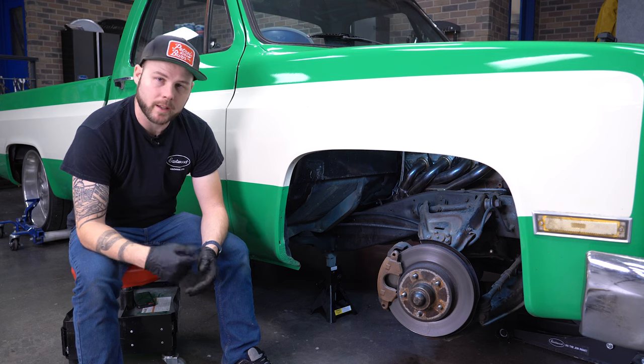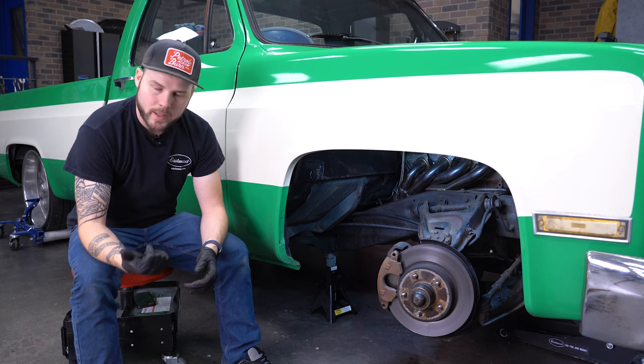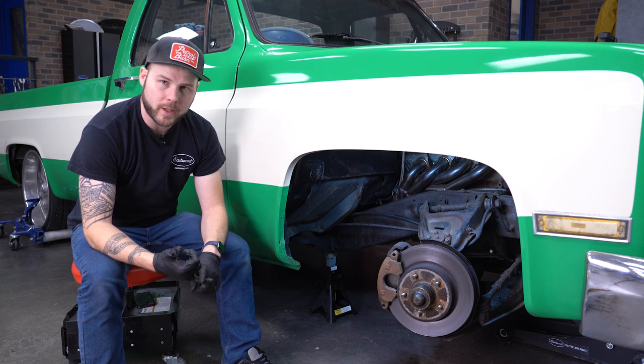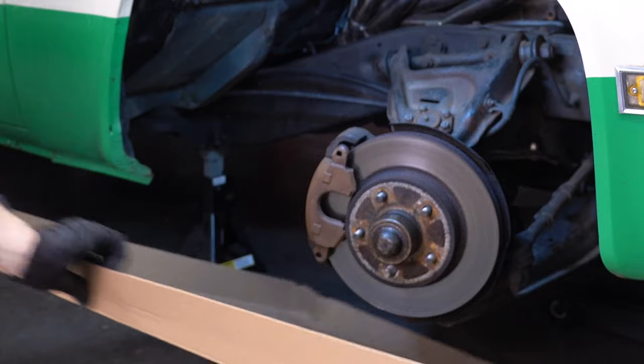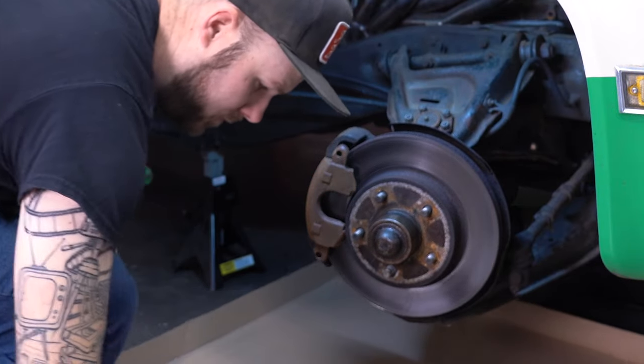So we wire brushed this down. Another thing we're going to go ahead and do is throw some cardboard down underneath. It'll help for anything that falls — grease, dirt, grime, that kind of stuff — but also once we get to the painting part, all of our overspray won't go all over our shop floor.